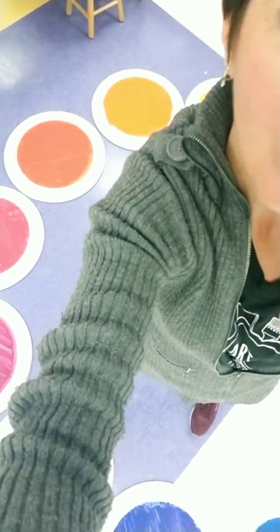Secondary colors — orange, purple, green. They're made from the primary colors. Orange, purple, green.